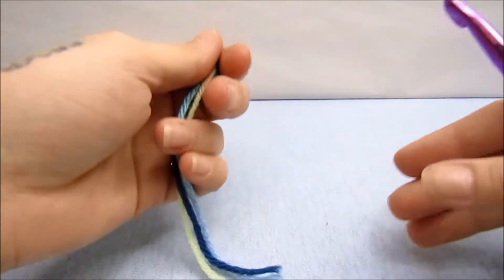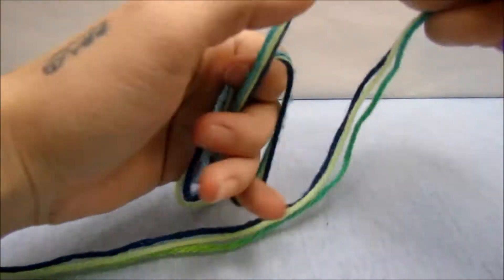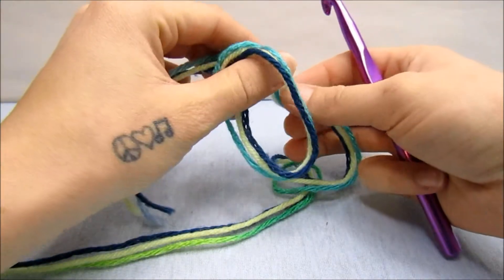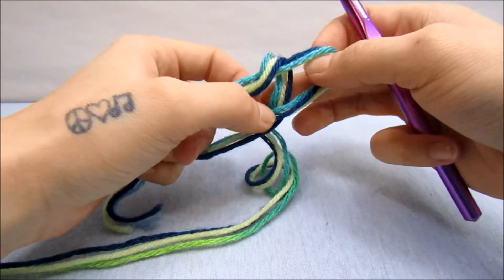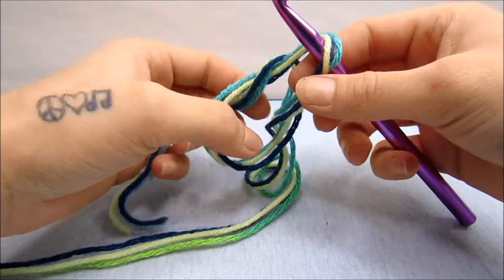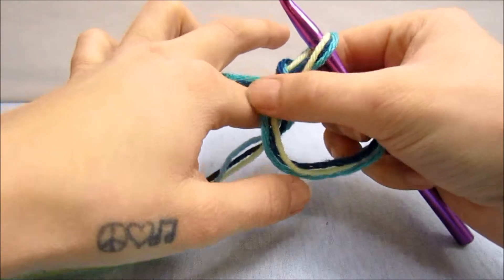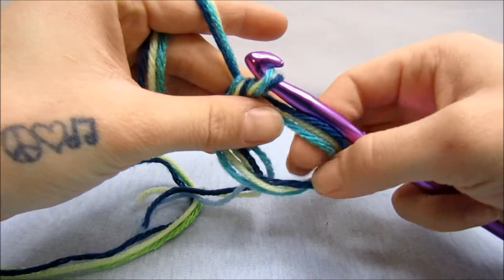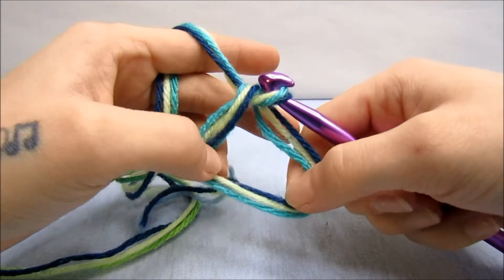To start out I'm going to do a magic ring, so I'm going to wrap my yarn around my hand and pull this continuing string through here. Instead of pulling it tight I'm actually going to just stick my hook in this loop that we made and pull this yarn tight like this. This is our magic ring and we're going to be working all of our stitches in and around this yarn.